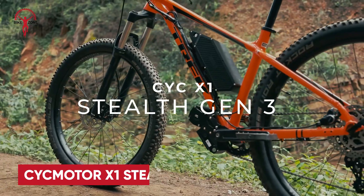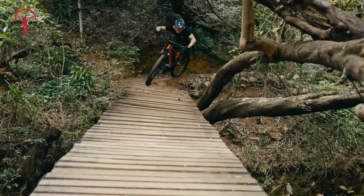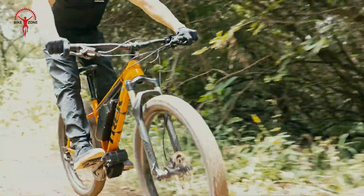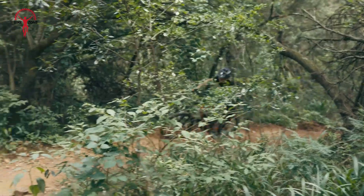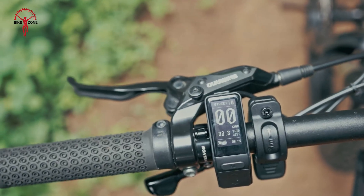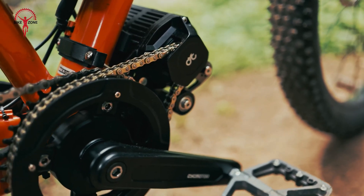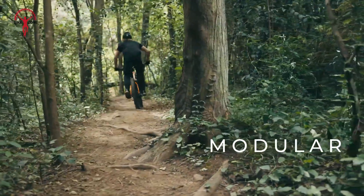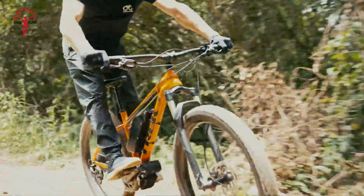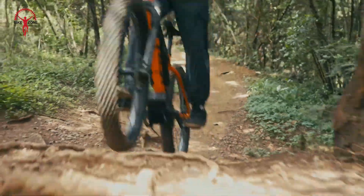Built for adventure, the X1 Stealth Gen 3 delivers the power and precision needed to conquer any terrain. With up to 2,000 watts of rated power and advanced torque sensing technology, it provides an incredibly natural pedal assist experience, instantly engaging for seamless performance. The next-gen X6 controller, paired with CYC's Ride Control mobile app, allows full customization on the go, while the programmable display offers additional tuning flexibility. Its modular design fits over 90% of bike frames, supporting multiple bottom bracket standards. With 150Nm torque and throttle capabilities, it delivers unmatched control for all-terrain riders.